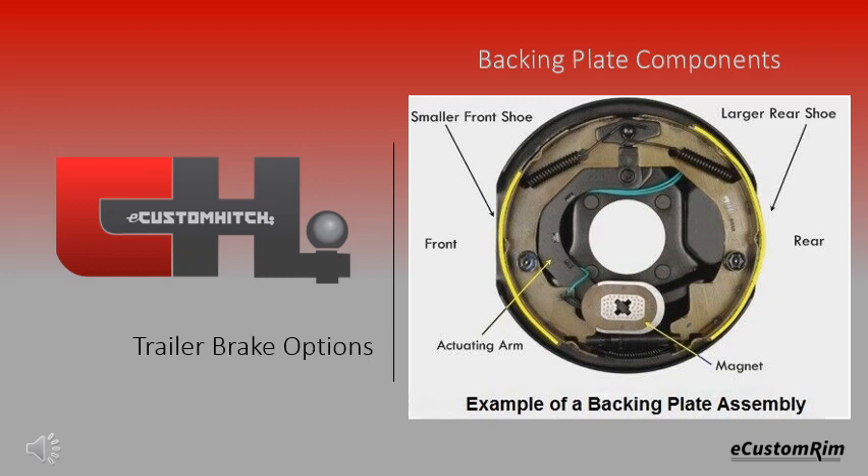The image below is that of a trailer brake backing plate. The main components consist of the magnet, which when electrically charged pulls toward the drum engaging the actuator arm. The actuator arm then moves the brake pads outward into the brake drum.